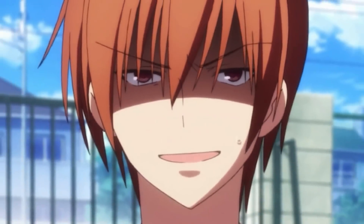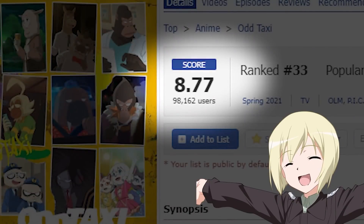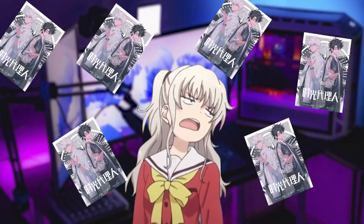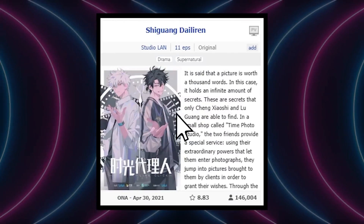So after finishing Odd Taxi and very confidently declaring it anime of the year, I went to my anime list to check if Odd Taxi has a reasonable score — which it had. But right next to it, I saw something else with a very high score. Something with that kind of score on anime list deserves at least a check-out.